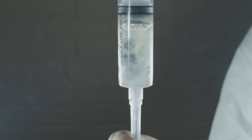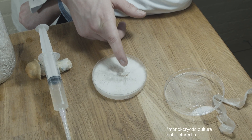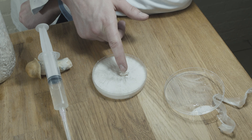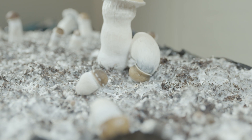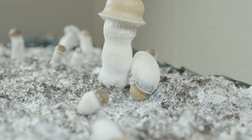Crossing strains involves mixing the DNA of two different cultures. The process involves first isolating a monokaryotic culture of a strain. Monokaryotic means only one set of genes are present, and thus are not capable of reproduction — as in, they cannot form mushrooms.